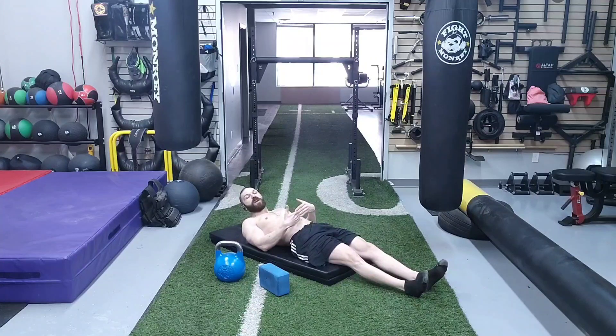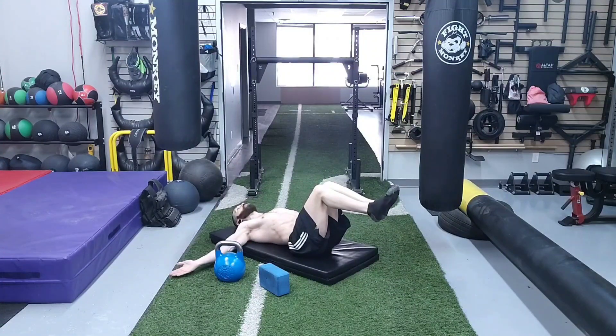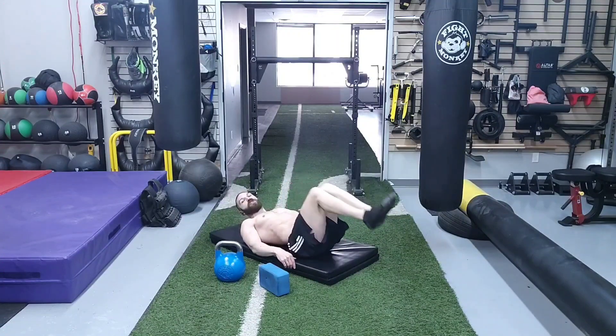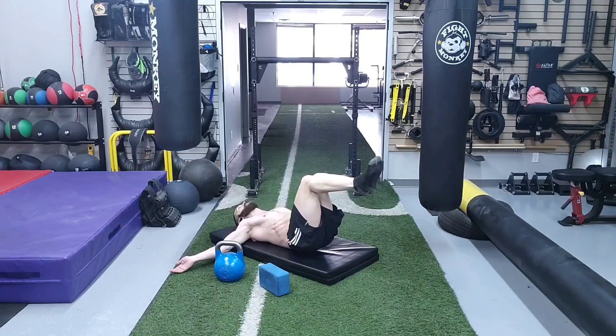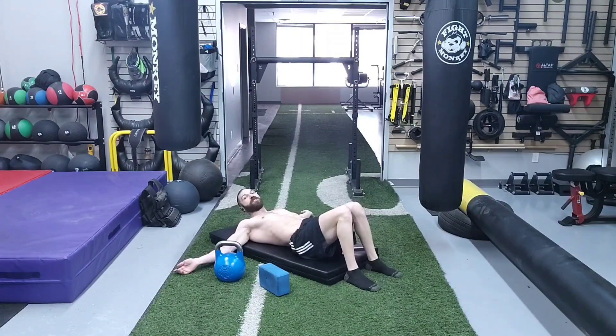Now we're going to move on to the sub-umbilical abdominal strengthening exercises. The first one is for the rectus abdominis. We're going to flex the hips and knees to 90 degrees, with the arms placed at the level of the glenohumeral angle — between 90 to 135 degrees. We want to round the spine into a C shape up to the level of L3 or the umbilicus, driving the knees straight up toward the ceiling without going into flexion or extension of the hips, then coming back down. We are going to do 20 total repetitions.